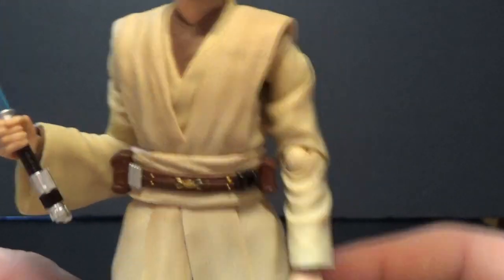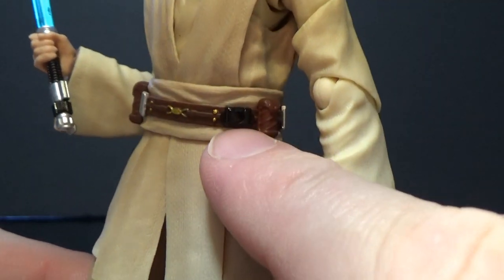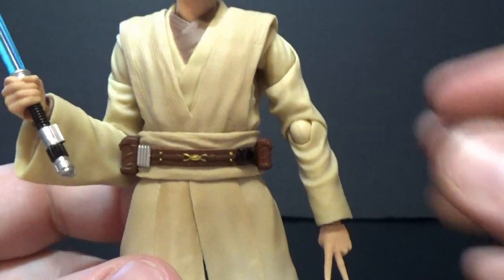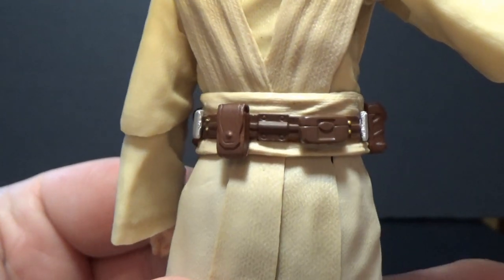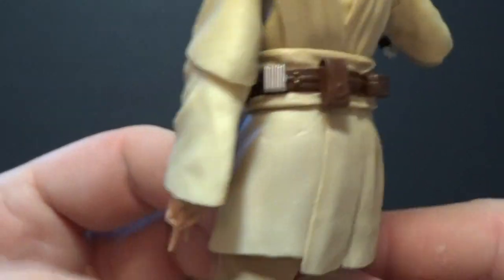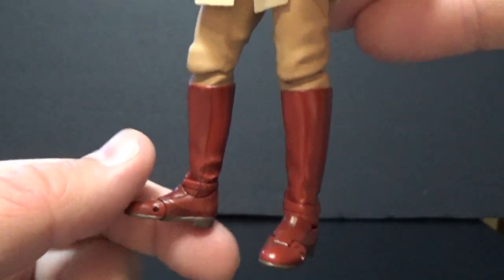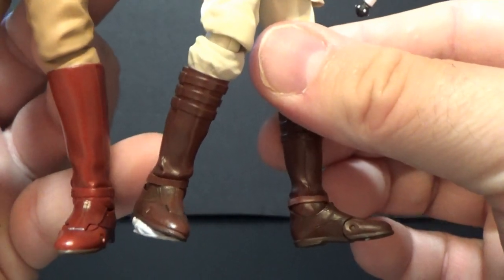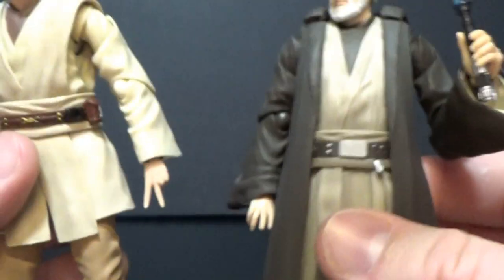The robes look good, as always — nice pieces. I like the separate layers. The belt looks good too; there's the peg hole for the lightsaber clip, with pouches and little gold buttons. All those little details are great. This time we've got the more reddish boots — reddish in colour as opposed to the brown boots on the Attack of the Clones version — and slightly different colour to the Ben Kenobi as well.